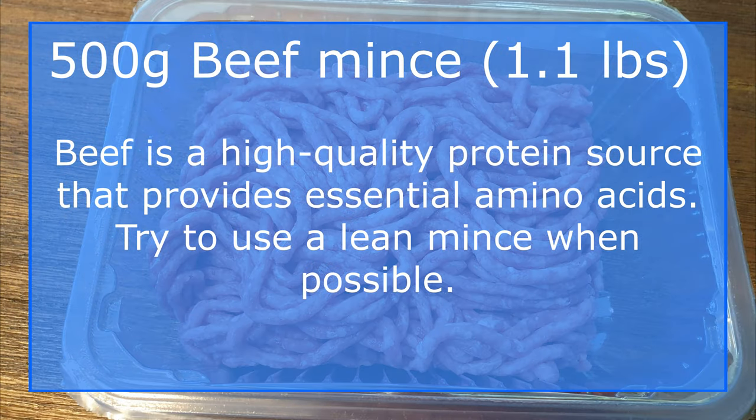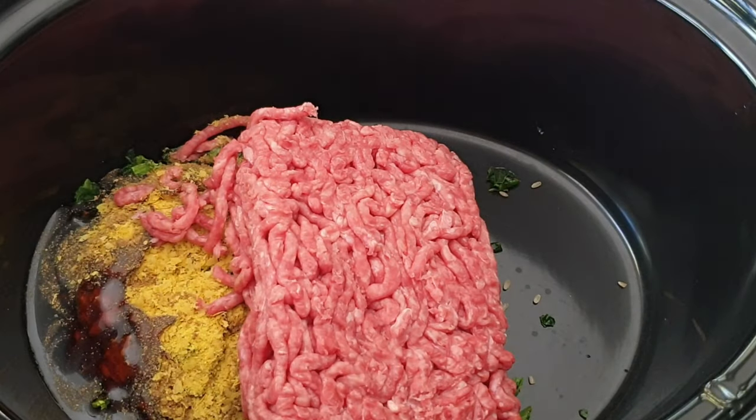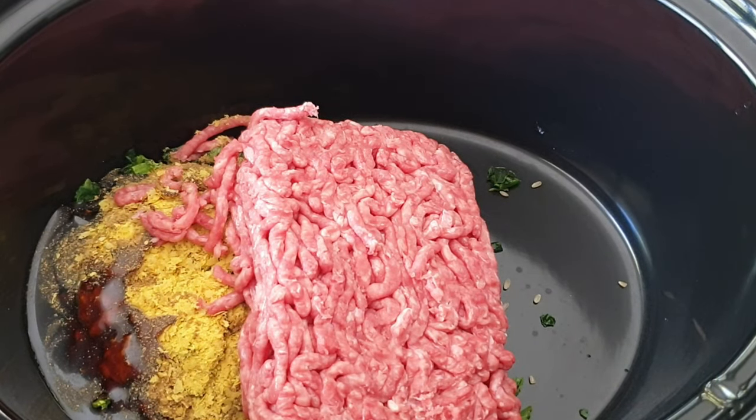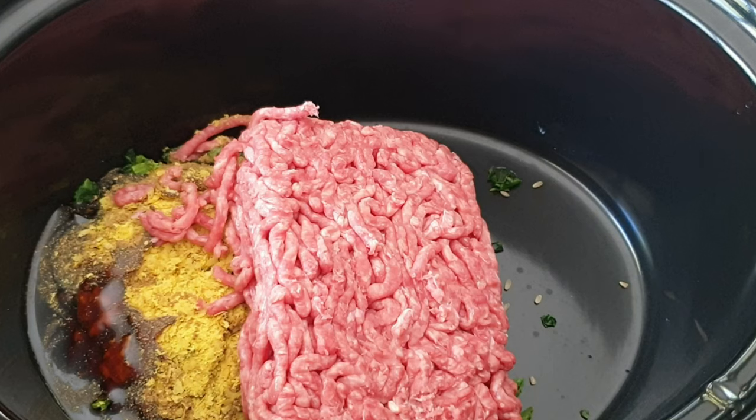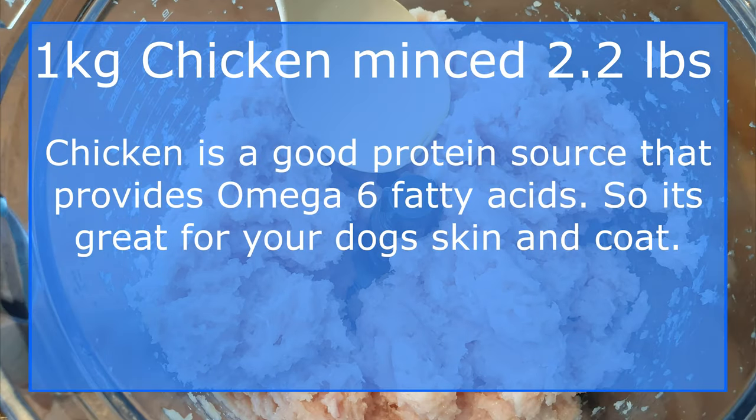Add five hundred grams of minced beef into the pot. Beef will help support strong muscles and provide your dog with energy. Add one kilogram of minced chicken into the pot, which is equivalent to three large chicken breasts.